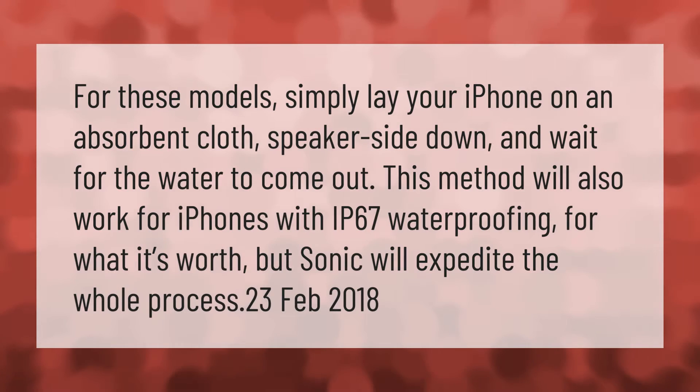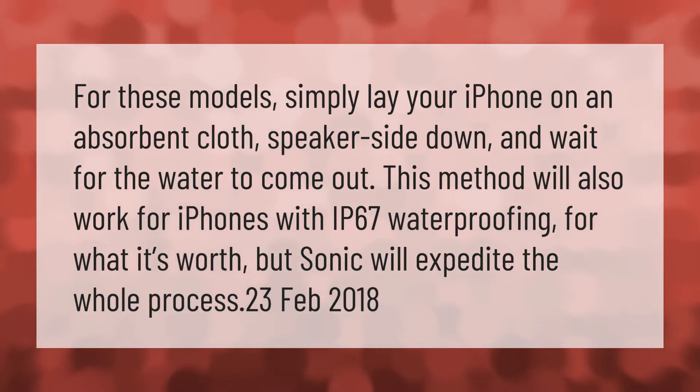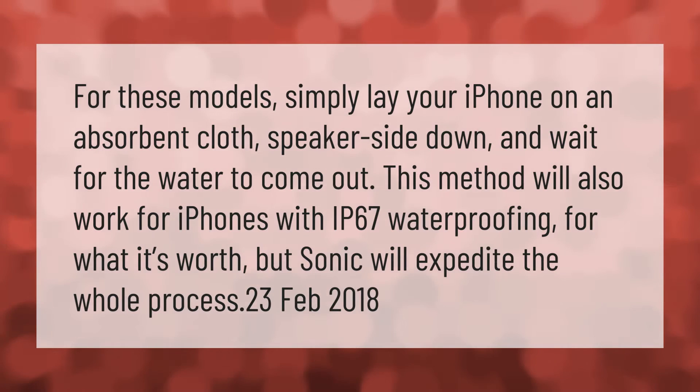For these models, simply lay your iPhone on an absorbent cloth, speaker side down, and wait for the water to come out. This method will also work for iPhones with IP67 waterproofing, but the sonic method will expedite the whole process.